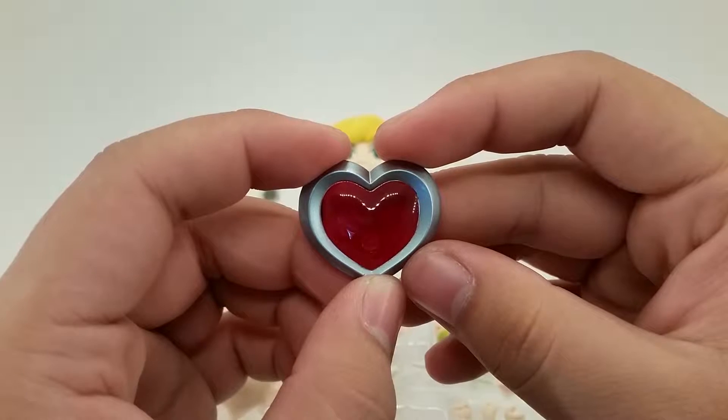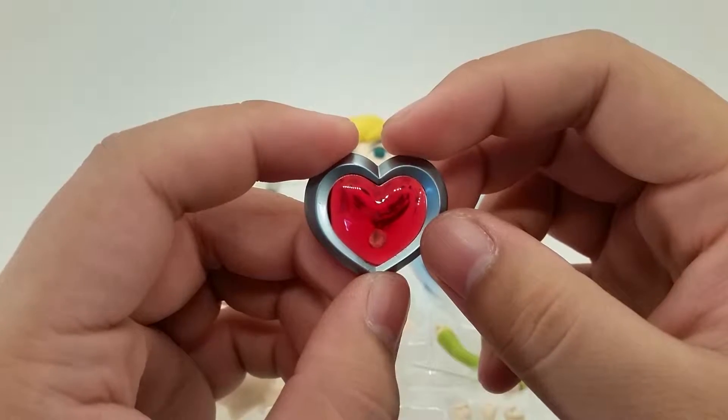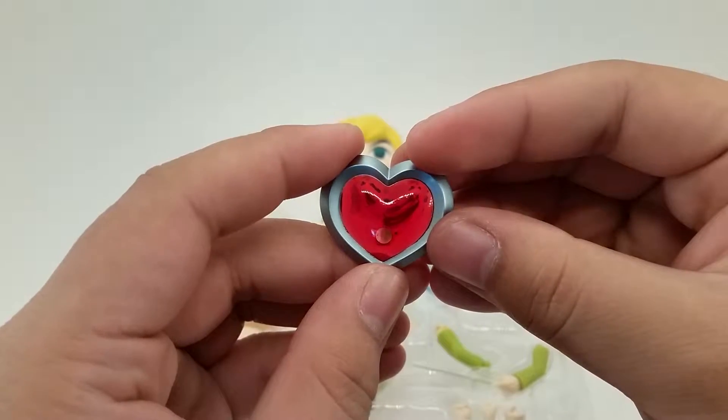The heart container that comes with this is actually transparent red and a really cool metallic color around the heart, of course, to match the same heart container.